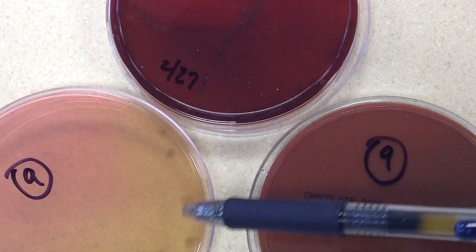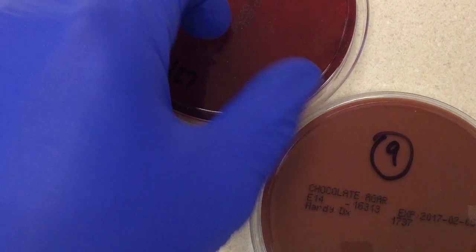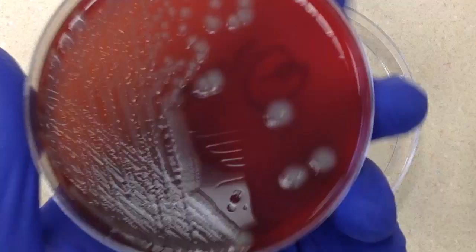Today, we're looking at a sheep blood plate, a chocolate plate, and a MacConkey plate. Some facilities may also add a CNA plate. These are just the plates used in this teaching laboratory. Let's go ahead and take a look at them, starting with the sheep blood plate.